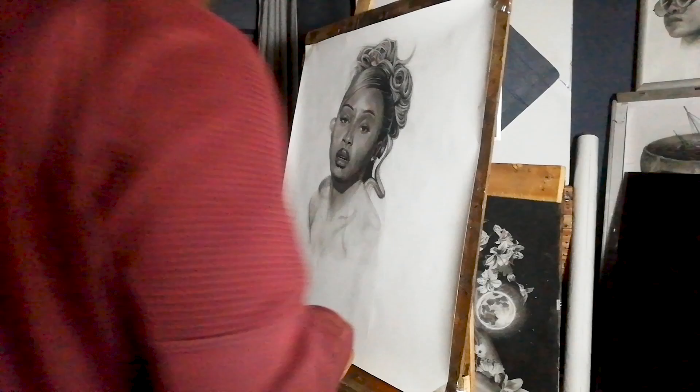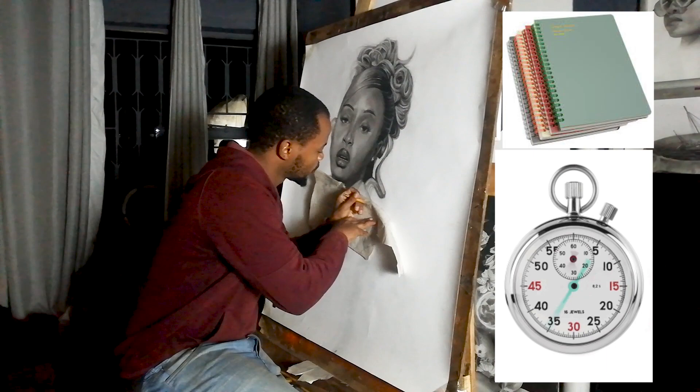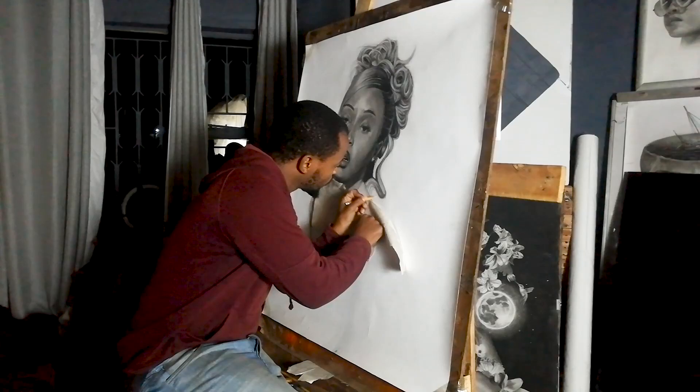To improve your concentration period when drawing, check how much you can concentrate before taking a break using a stopwatch and a notebook where you can record that. And with every session that follows, try to beat that.